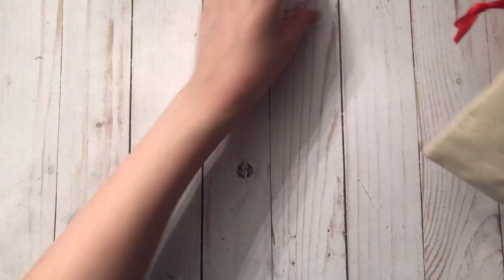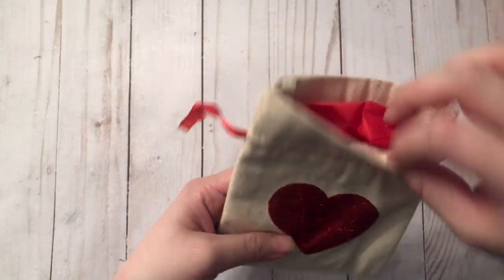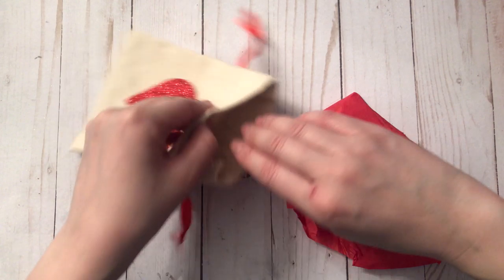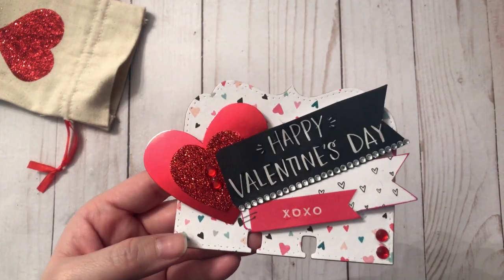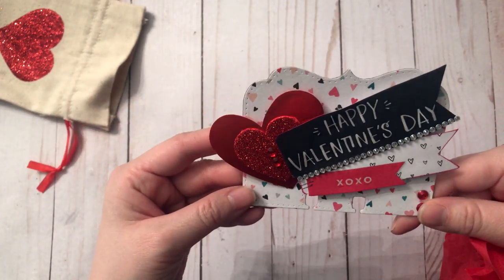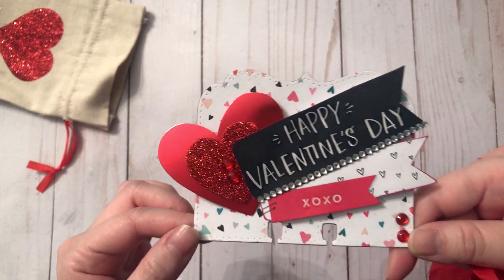I'm just going to randomly pick out stuff. First, there's this really cute canvas bag — it's got a red heart glitter. And I don't know what this is... oh, this is a memory dex card. Look how cute — it says Happy Valentine's Day. She's got a couple of hearts layered. I love this die that you used, super cute. And then on the back she just has her information.